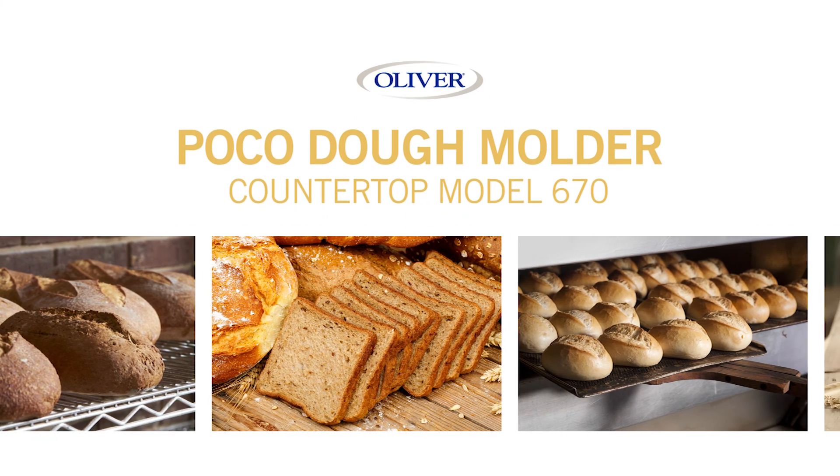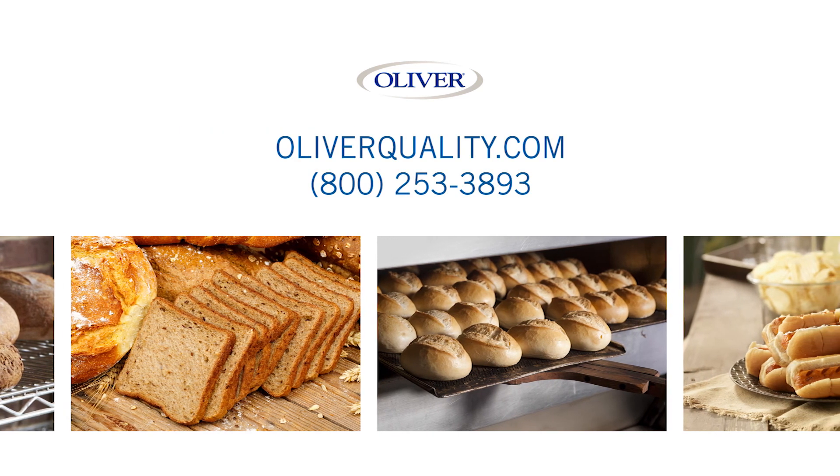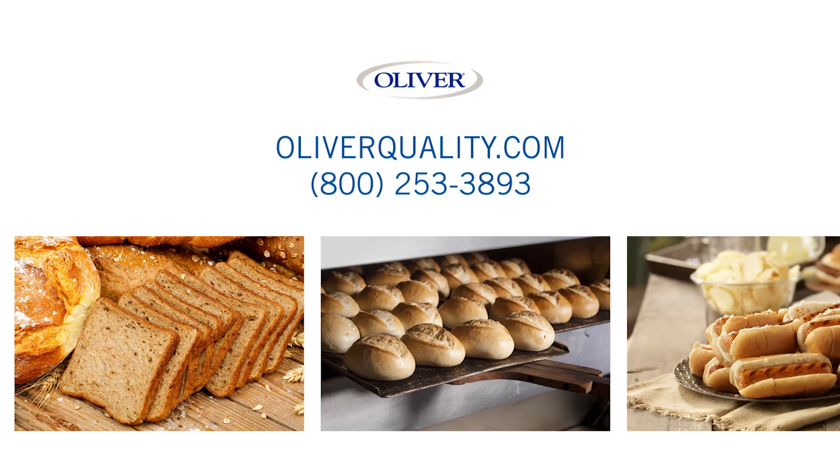Visit Oliver on the web at OliverQuality.com or call 800-253-3893 for more information.